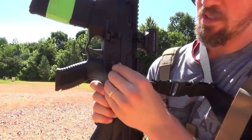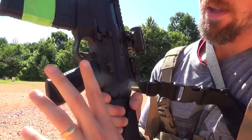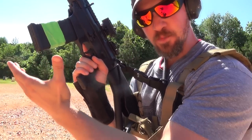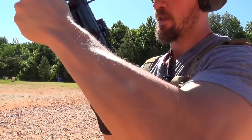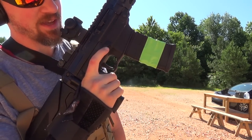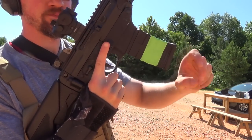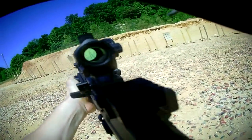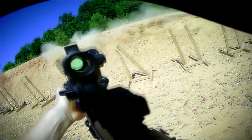The safety selector is ambidextrous — you can see the throw is pretty short and the grip is very ergonomic. The magazine release: you can bring a fresh magazine up and hit this with your thumb and the magazine pops right out. Or if you prefer, if you're used to non-ambidextrous AR-15 guns, you can hit it with your index finger and it pops right out.